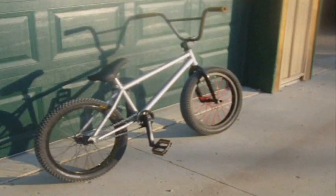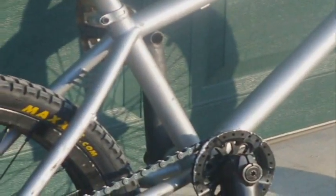Alright, that was Seth. He just told us the frame is a R.O.S.D. — best frame on the market. Everybody hates on it, but it's the best.